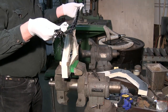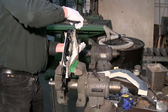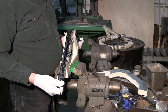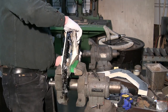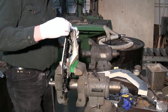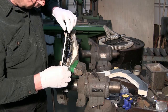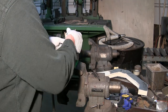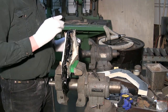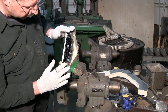Here we are at our mold — lay that right in there. Now we've got to get this positioned right in our slot here, make sure everything is positioned properly. There we go — we've got our cores positioned in the proper position.